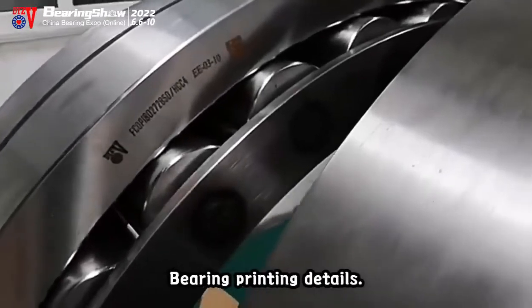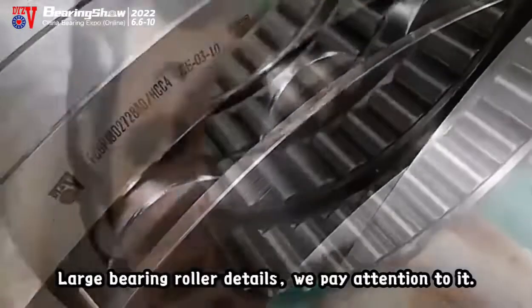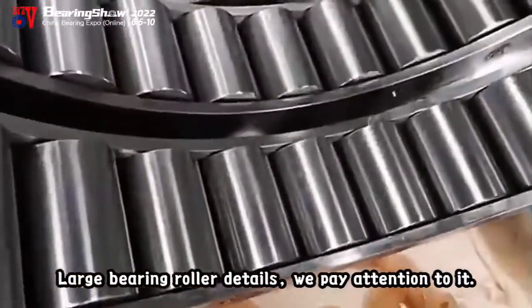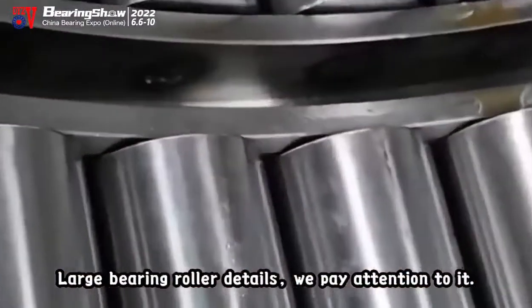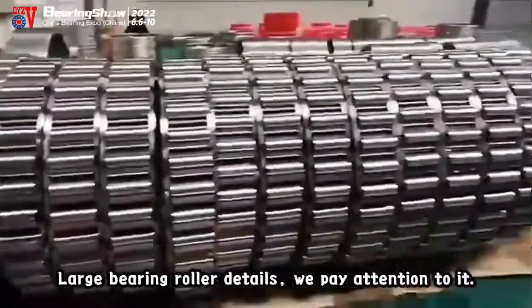Bearing printing details. Large bearing roller details. We pay attention to it, and it is very important and good.